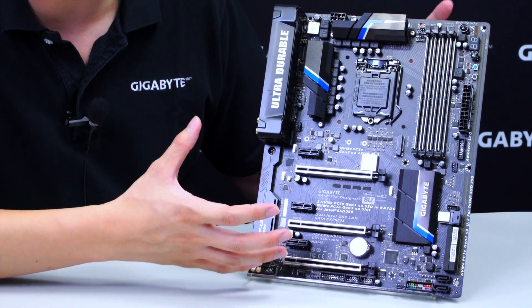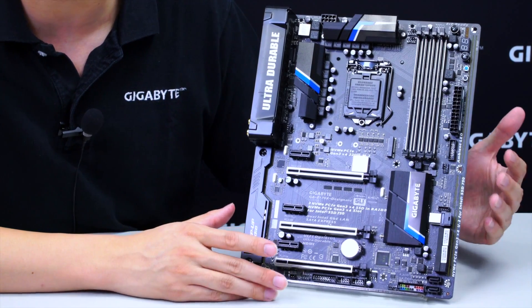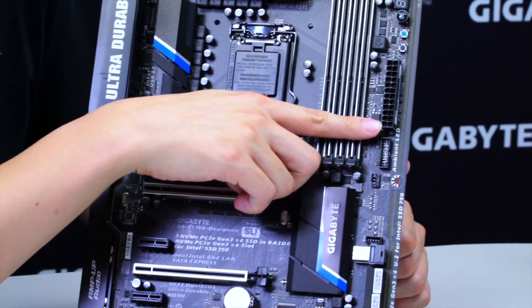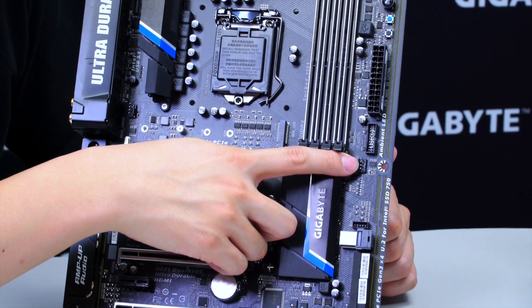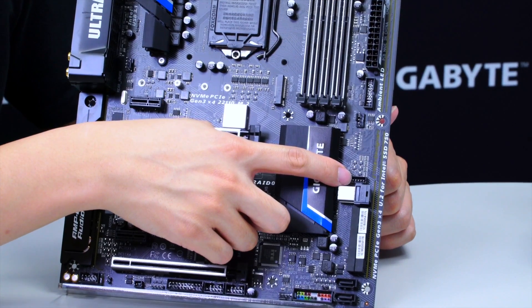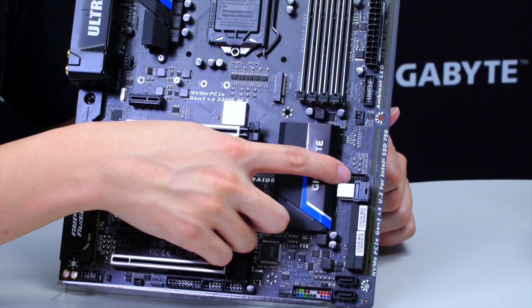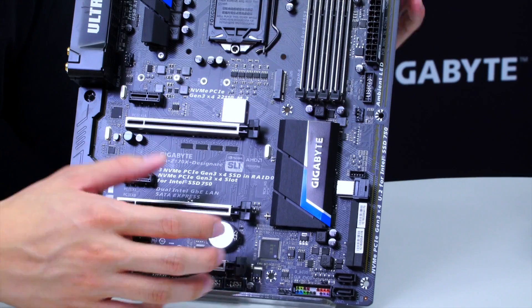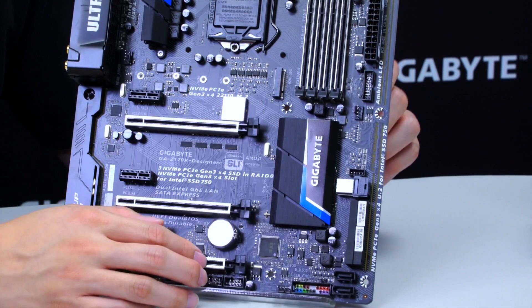There are lots of LEDs on the board for a customized look with different patterns or lighting overall. Moving down you can see the 24-pin ATX power connector, USB 3.0, and a system fan header. Below that is a GPIO header used for users who want to install additional Thunderbolt 3 add-on devices — whether an add-on card or a front panel bay, connecting it to this pin header allows the board to recognize it as a Thunderbolt device.